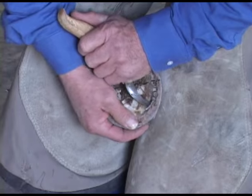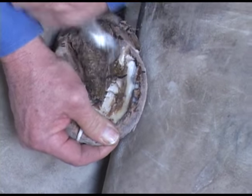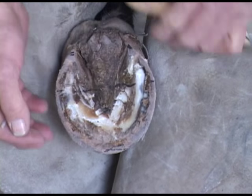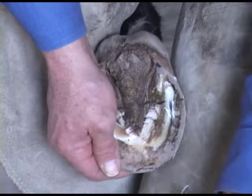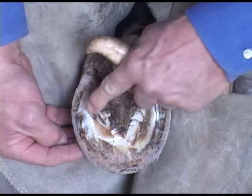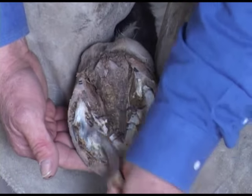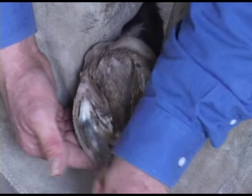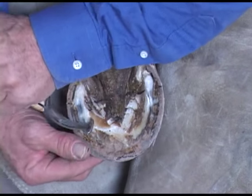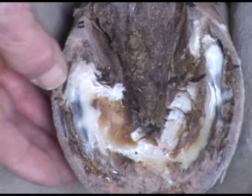First thing we're going to do is what we do with every foot — we exfoliate the foot, trying to find the waxy surface. This mare hasn't been shod for a couple of months. There's some extra growth here that's exfoliating, and there's a chalky layer right there. I want to be very specific to not miss that waxy surface.